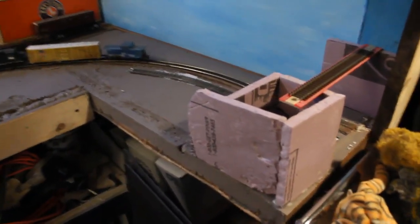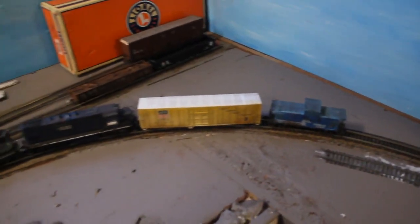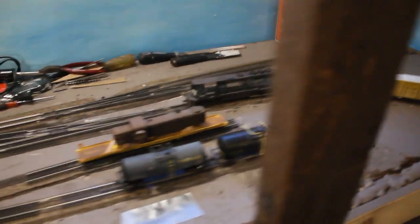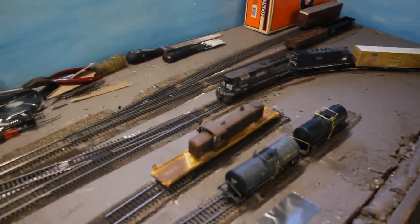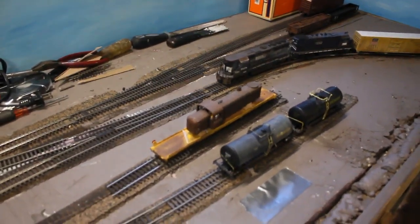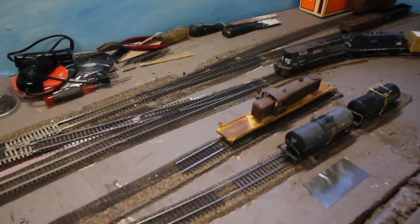And then we're going to go over this way. There's an abandoned track — I just thought about this — an old track that I had and bent, and it's going to be an abandoned track next to the branch line. The tracks are, I would say, 70% laid down. I am still working on the feeders on some parts and the crossovers.